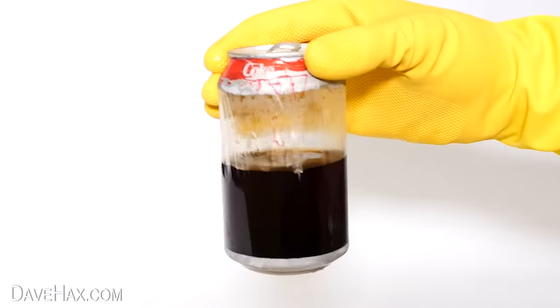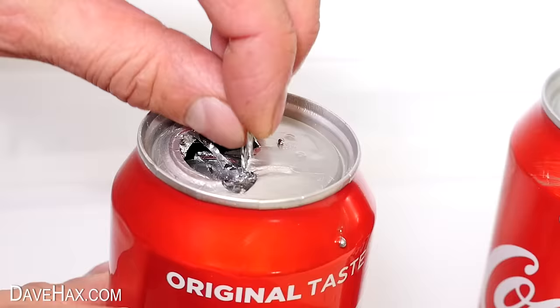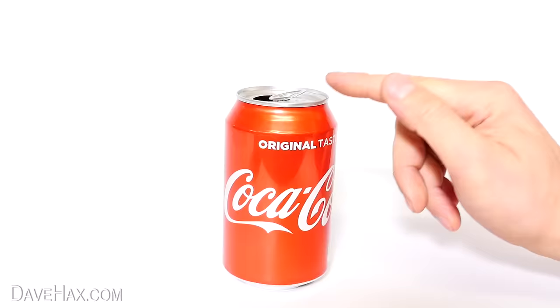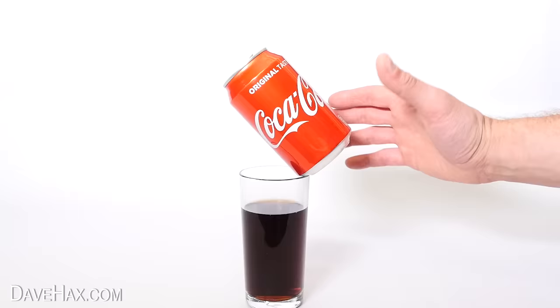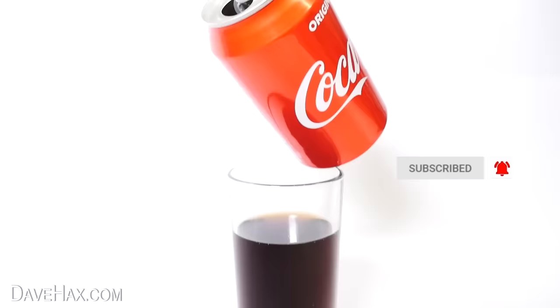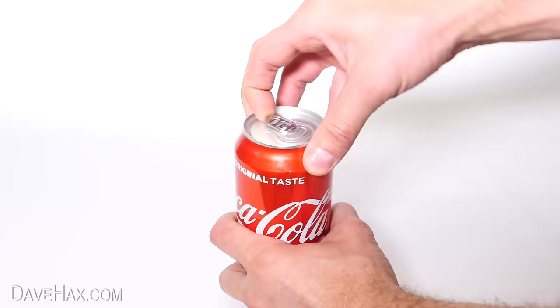Today I'm going to show you some really cool science experiments with a soda can. We're going to start with this easy experiment which you can try at home: balancing a coke can at an angle like this. Then later I'll show you how you can do it on the edge of your glass too. It looks crazy, like it should just fall over, but balancing it on a table is actually pretty easy.